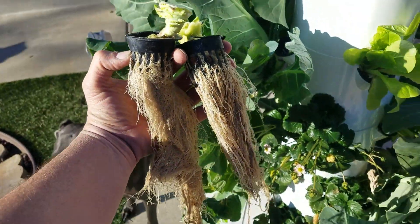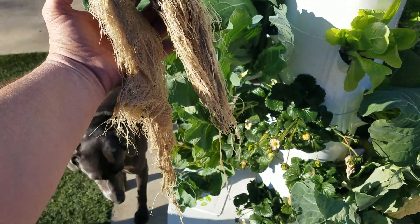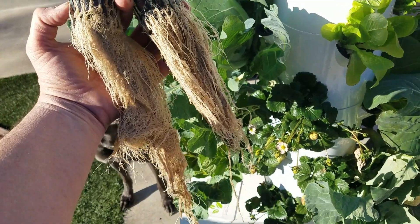Here are our two root systems that came off those cabbage plants.